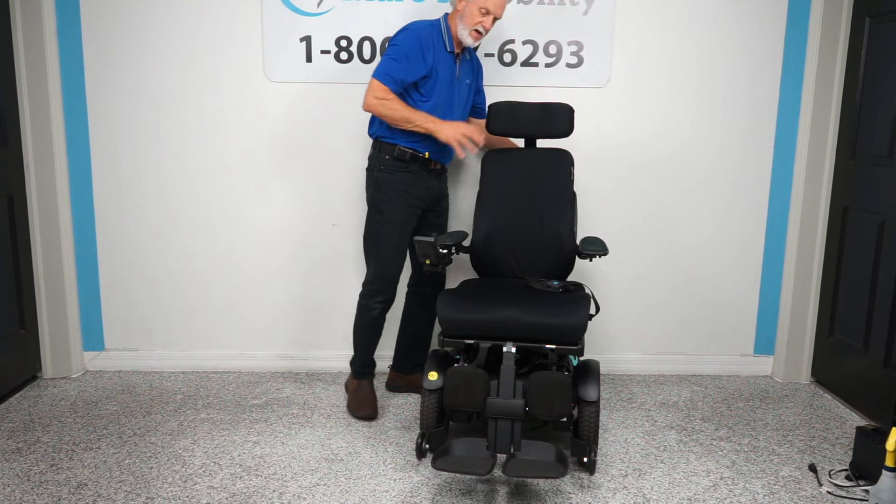You can see all the adjustments here to position the headrest. You have bag hooks right here, so if you want to carry a bag or groceries. We also have a Permobil backpack that can go on the back — it's a hard pack with a zipper. Give us a call if you want one. You can carry your charger, your purse, whatever you need on the back of the chair.